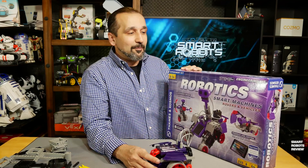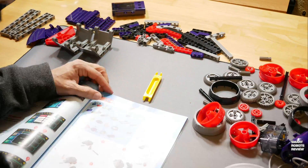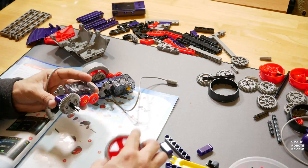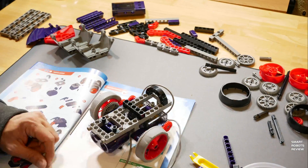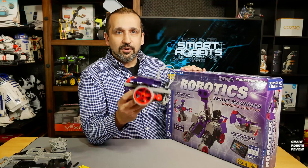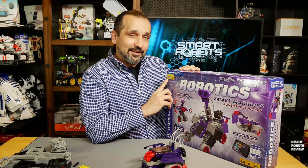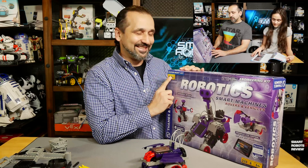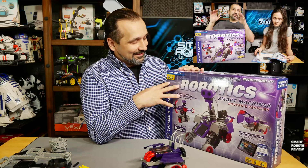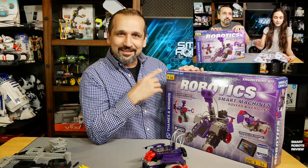I really liked how these pieces snap together, and the models they show you are easy to assemble. This one took me maybe half an hour. The pieces are a little bigger, which is nice, because that means you can start early with these kits. It says ages eight to fourteen. I don't know why it stops at fourteen — at least that's what I picked up on the unboxing. Definitely eight-year-olds and up, but why fourteen? That's curious.